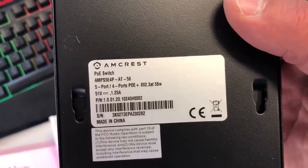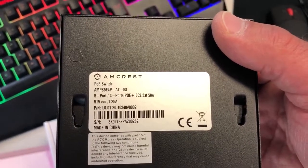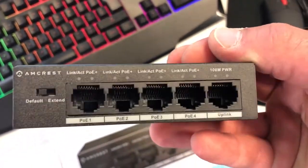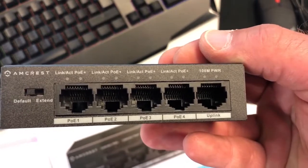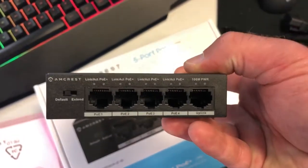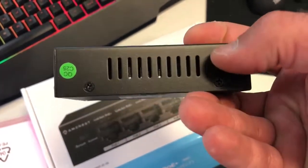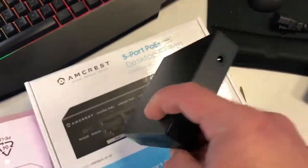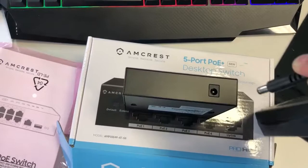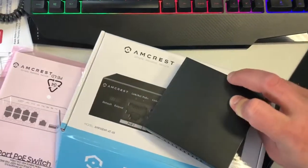On the back of it, it does have the Amcrest logo — PoE switch, five ports, four ports that are PoE plus, that's Power over Ethernet, and a serial number. On the front it has default and extend modes, which I'll get into in a later review. It's got ten small LED port lights. It's kind of open for airflow on the sides. On the back is where you connect the power brick — just plug in the power port and it will turn on.